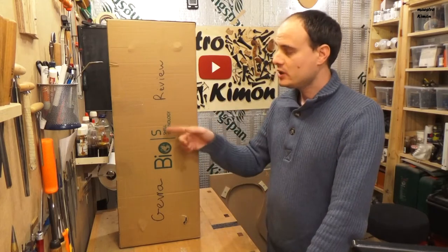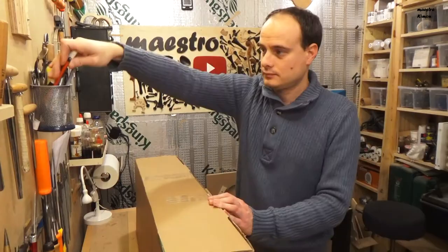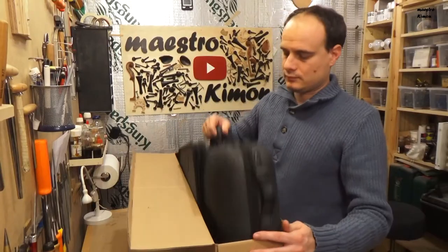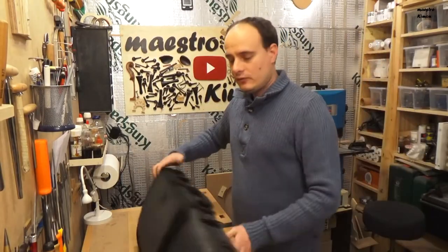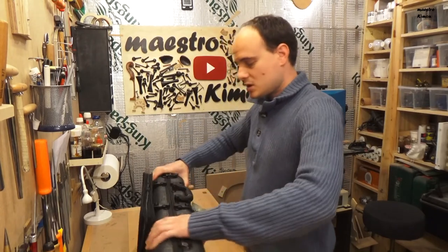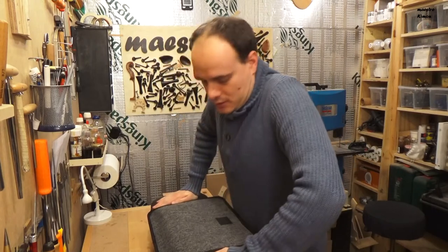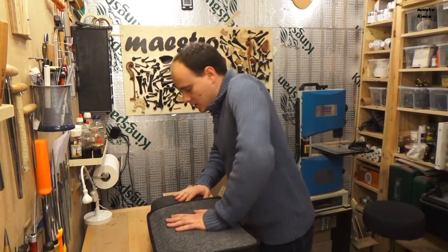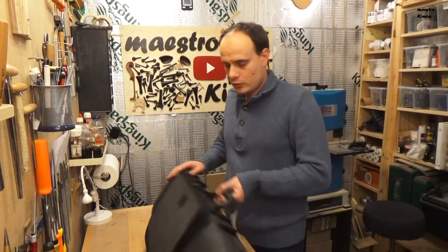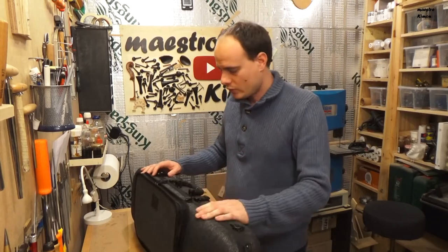This is the GEVA BOS Violin Case. My first impression is that this case feels really good quality. It is not easy to bend it, and that's what you really want from a case where you put something very valuable like your violin.